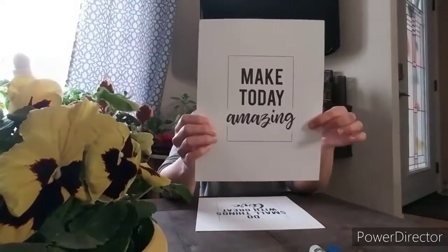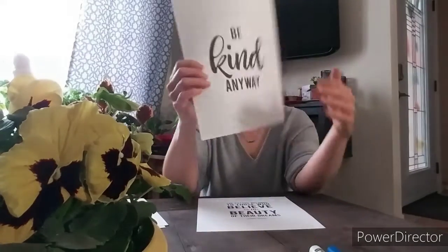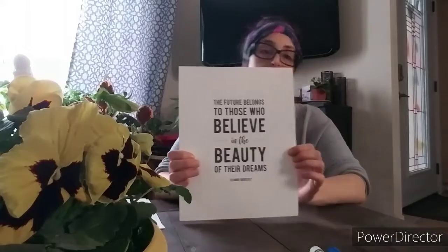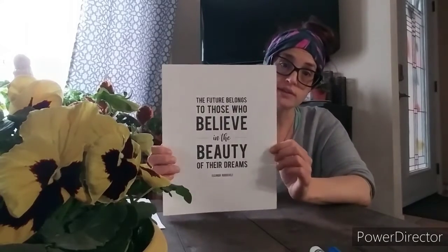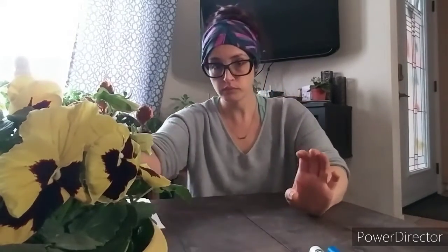I'll show you a couple of those printouts right now. I'm going to get started and show you what we're going to do. I have these backgrounds printed not just on regular paper but on cardstock — it's just a tiny bit thicker paper, which is good for what we're going to do. You can also use regular paper.